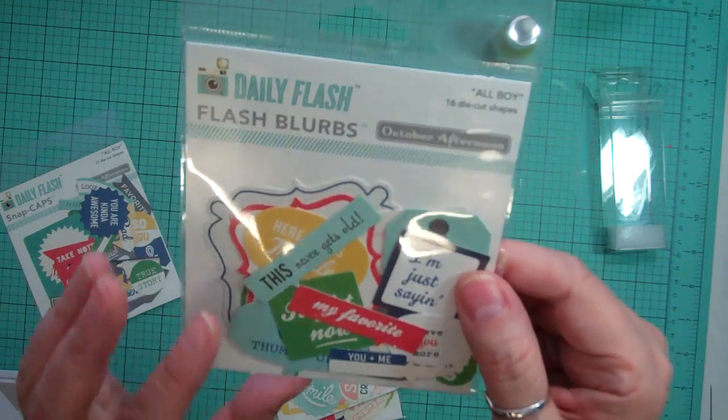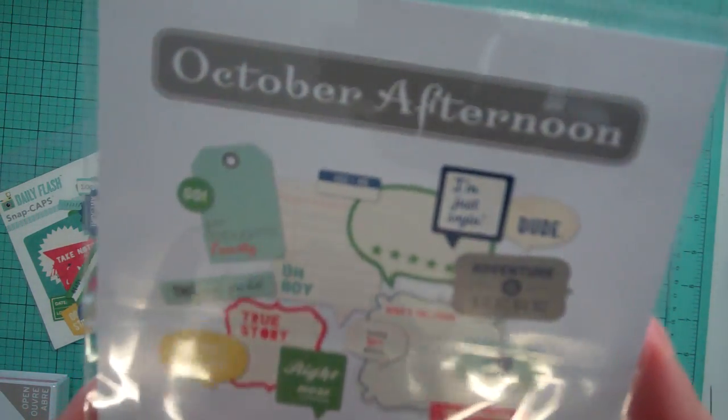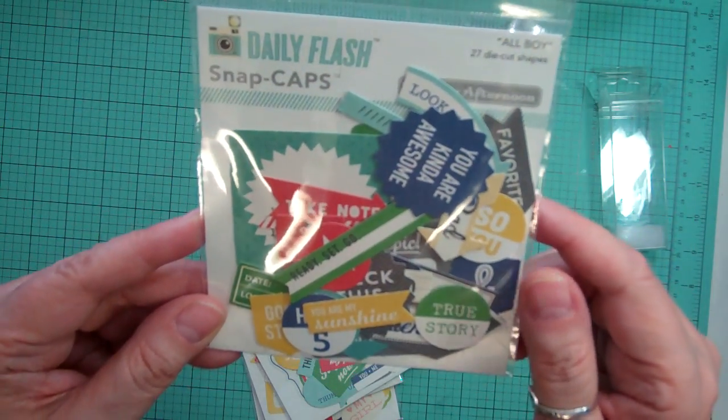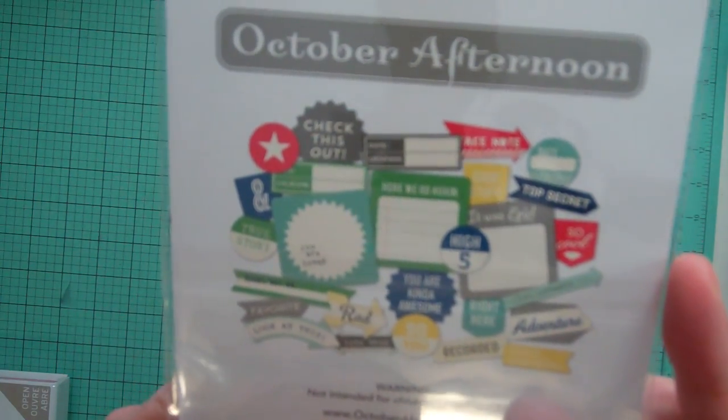This one is the All Boy. It's got 16 die cut shapes. And then the Snap Caps for the All Boy — it's got 27. That's what it looks like.